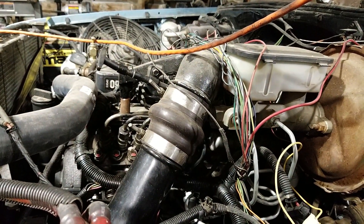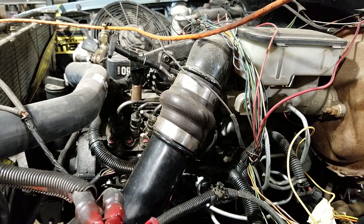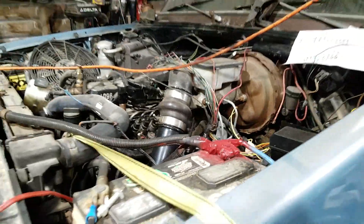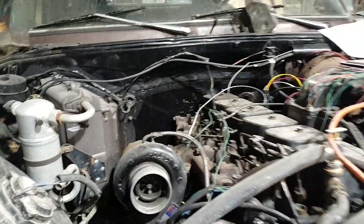They don't have gauges. I'll actually know what this thing's doing — even though I had it hooked up, had some things hooked up on the walls on the dyno. I had oil pressure and temperature, but now I actually have gauges in the dash. Slow progress.